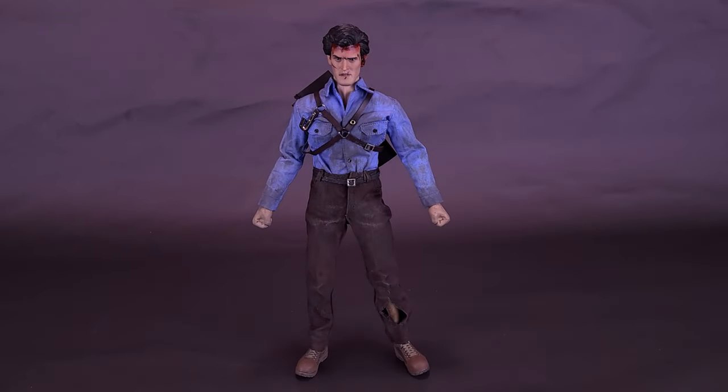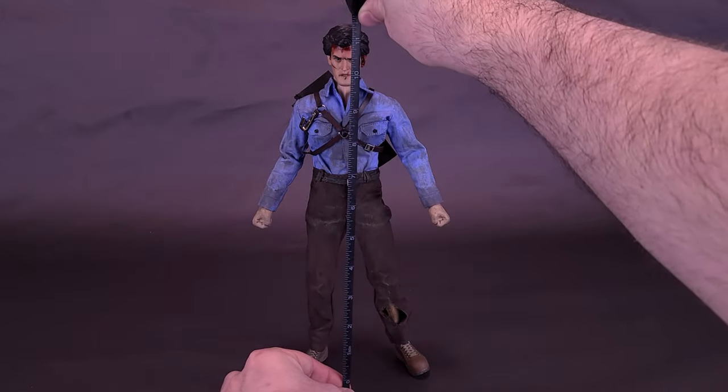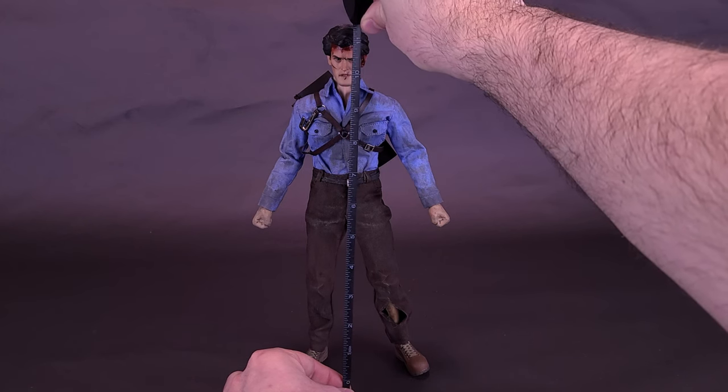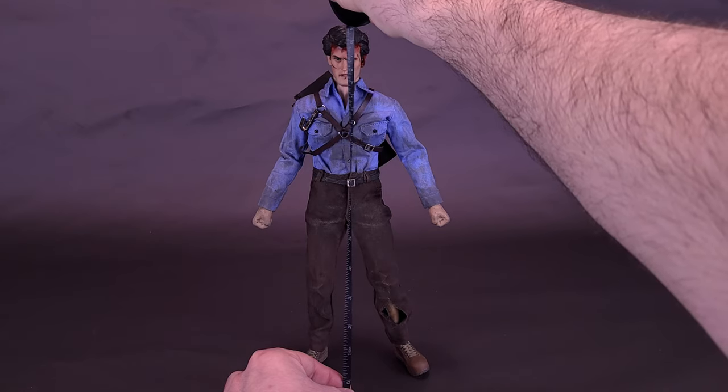It's not Dawn yet, so we have a little bit of time to kill. Before we get a closer look at the Asmus Toys Evil Dead 2 Dead by Dawn Ash Williams, let's first figure out how tall the figure stands. Grabbing the tape measure, Ash is 11.5 inches in height, or about 29 centimeters tall.